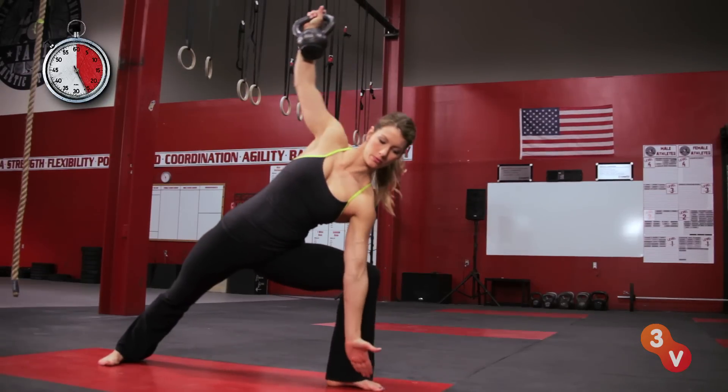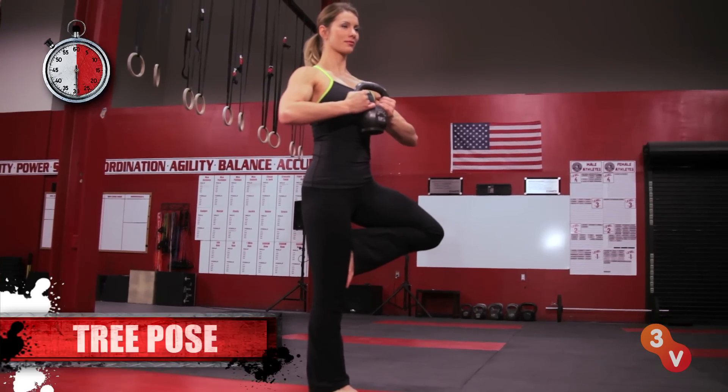Mix it up and don't be afraid to try your own kettlebell variations on classic yoga poses such as tree or boat pose. Check out our other videos for more ways to get fit in just half a minute.